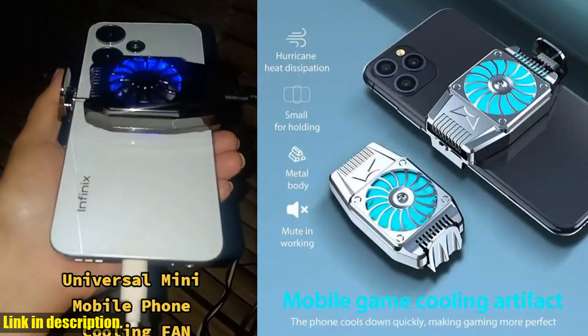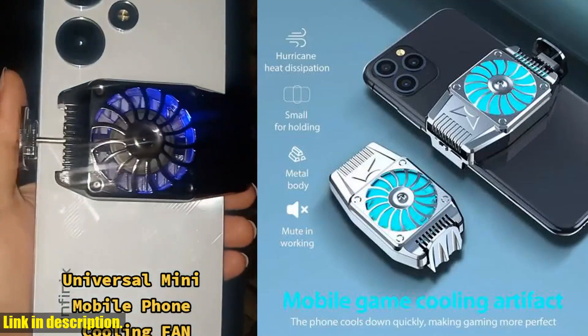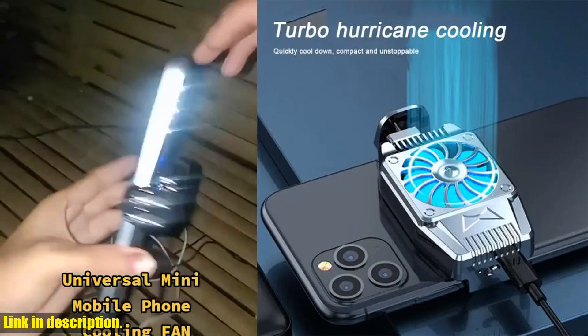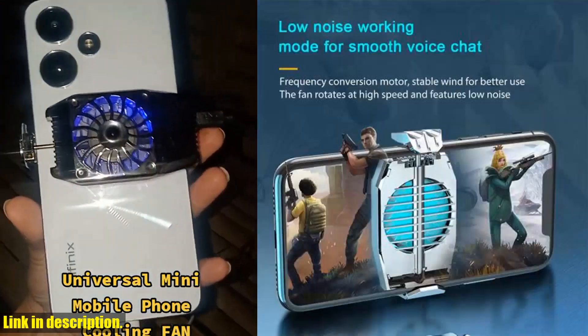Hey there, it's your favorite tech guru back with another amazing product review. Today, I'll be talking about the Universal Mini Mobile Phone Cooling Fan Radiator Turbo Hurricane Game Cooler.